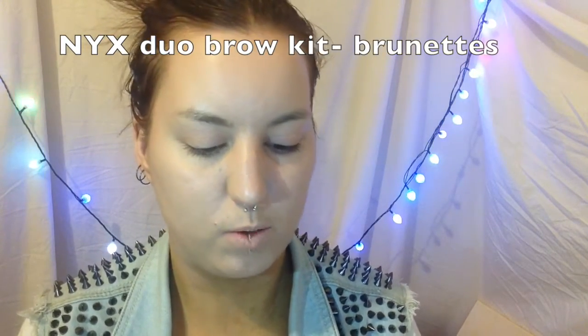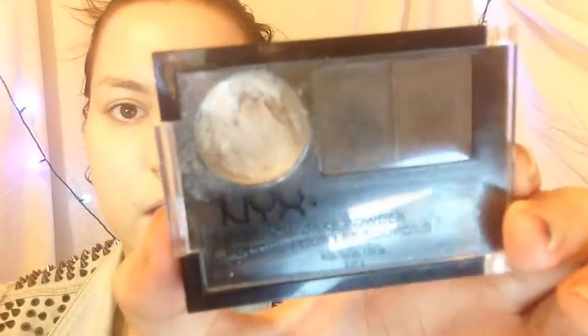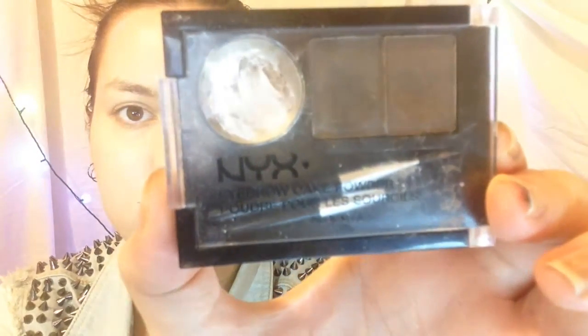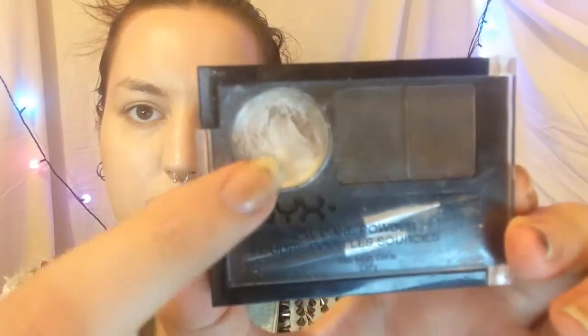So I'm going to be using my Nyx two-row brow kit in the shade Brunex. It says Kate Powder and something in French — I did not pronounce that last word right, but pretty close. That's what that looks like, and as you can see I am very much running out of the wax.